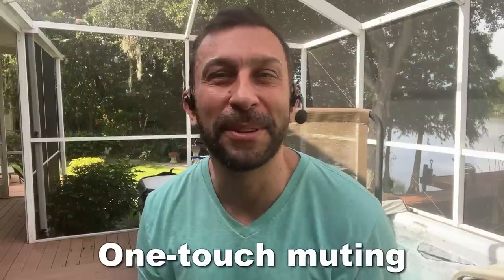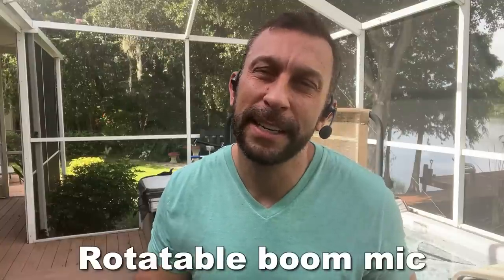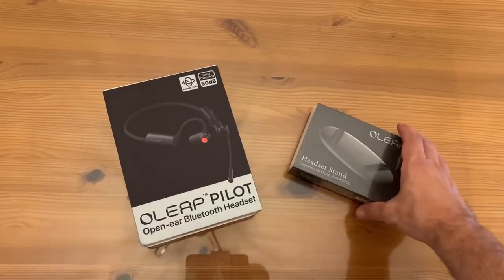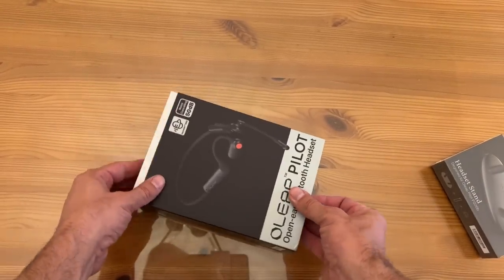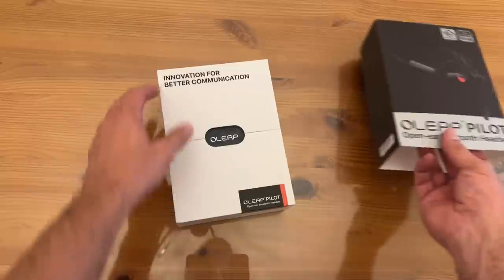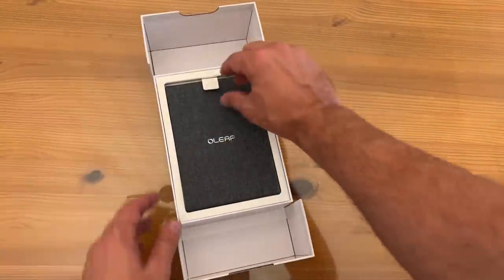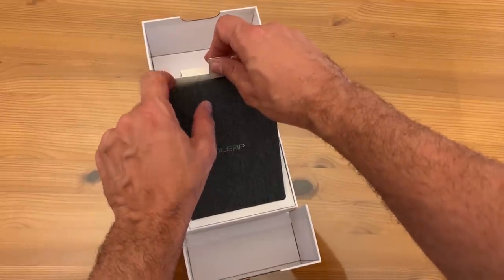And you're absolutely going to love it. Now stick around, I'm gonna give you the product details and we're gonna show just some use clips. Let's go ahead and take a look at the O-Leap Pilot. It's a headset that supports a whole day of online meetings, calls, and audio playing. This is a great design because it will not harm your overall hearing and it keeps you aware of your surroundings.